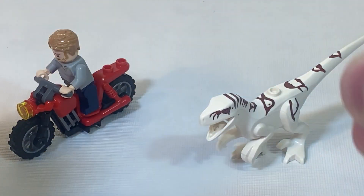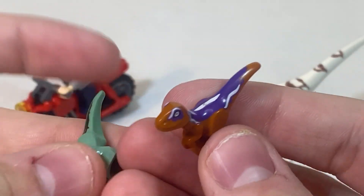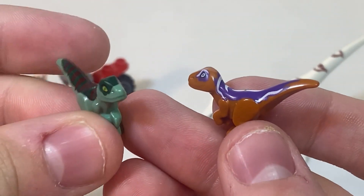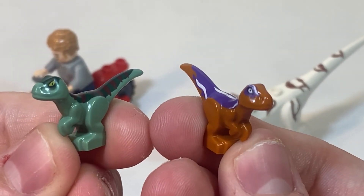Next up are these two little dinosaurs. We've seen this mold before many times, but we do get two in this set to resemble the showdown in the underground fight arena of the dinosaurs. They're nice little additions to this set.